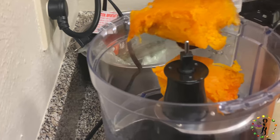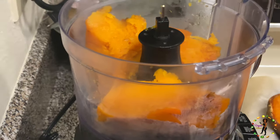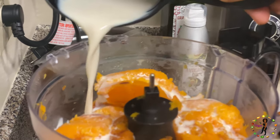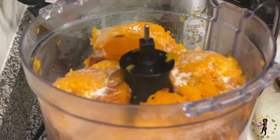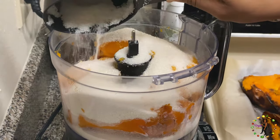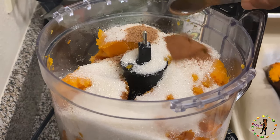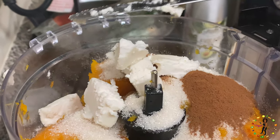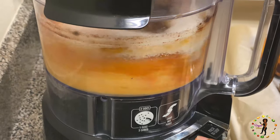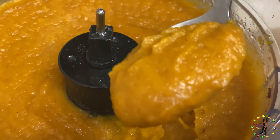Next, scoop out the butternut squash and place all of it inside a food processor. Then add half a cup of vegan milk, one cup of organic sugar, half a teaspoon of nutmeg, one teaspoon of cinnamon, two tablespoons of vegan butter, and two teaspoons of vanilla extract. Blend all the ingredients thoroughly until it resembles this texture.